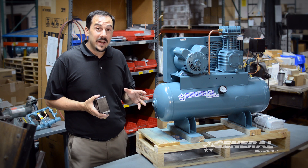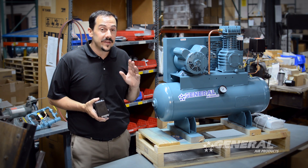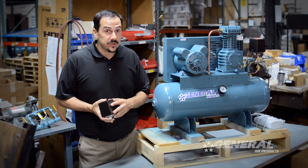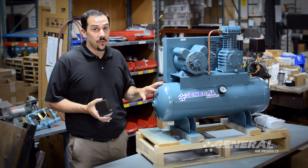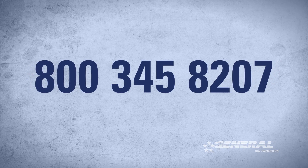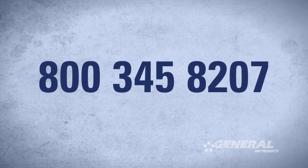One last thing to remember: when you buy a General Air Products Fire Protection Air Compressor, you have access to technical support for the entire life of the unit. So if you have any additional questions about how to adjust the pressure switch or anything that arises around the air compressor, please feel free to give us a call at 800-345-8207. We'll be happy to help you. Thanks.